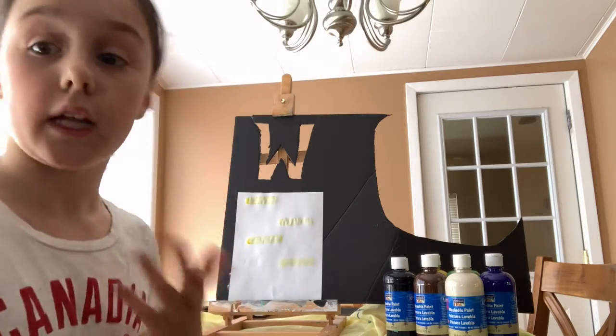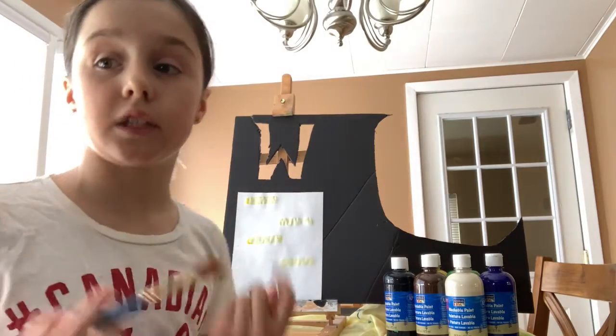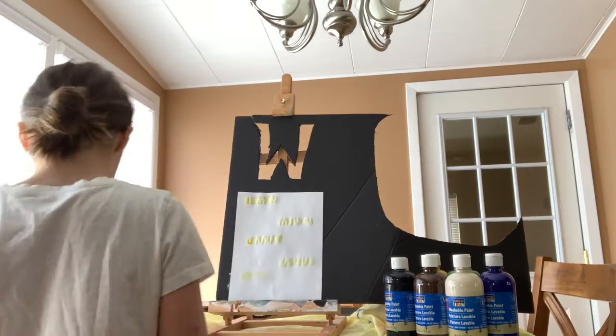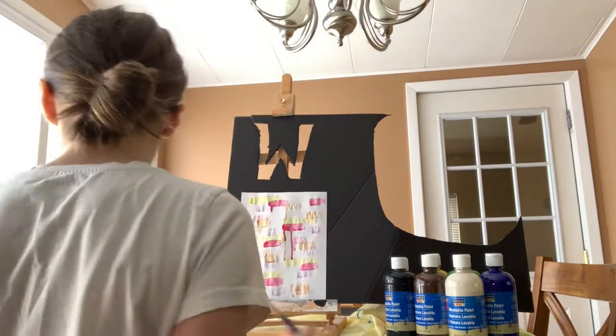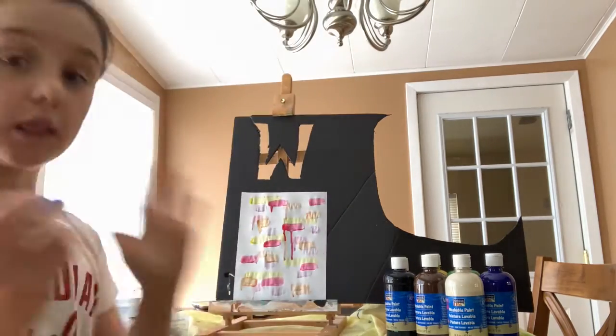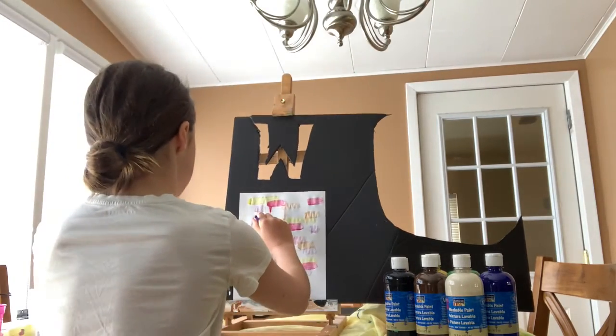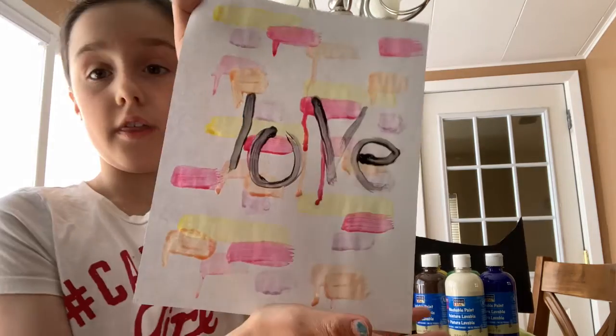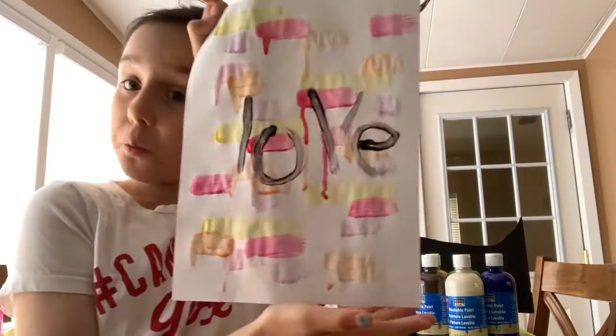I am going to write 'love' on it so I would like some pink or red, but I just don't want a pink or red. I want to add some orange and yellow color to it so it's not just two solid colors. After that you are going to be taking your super duper thin brush. You can do your letters, let it sit, and boom you have something super amazing.